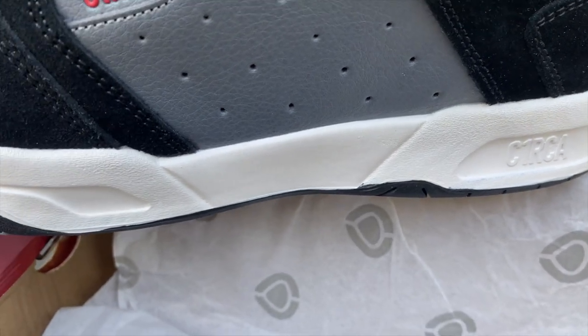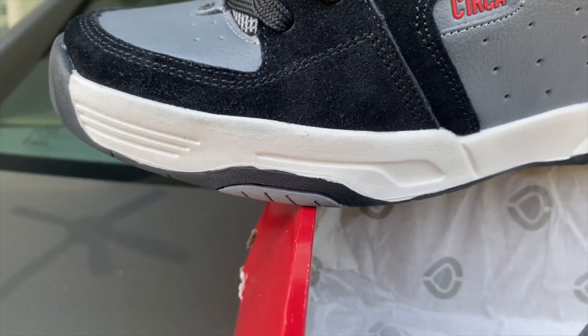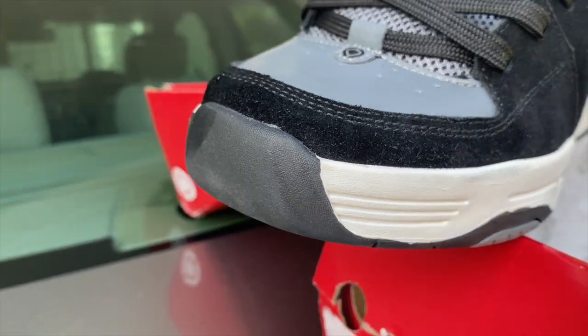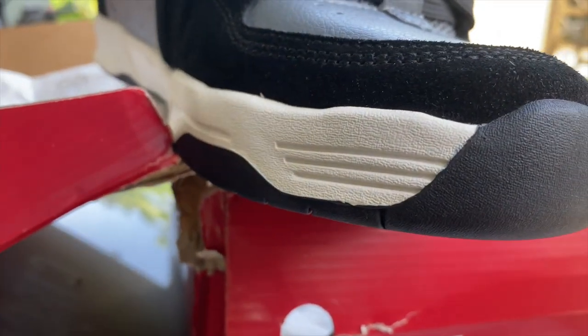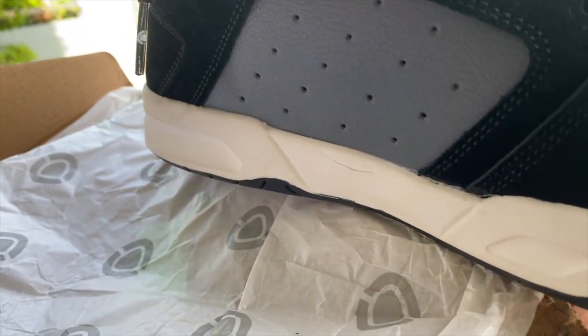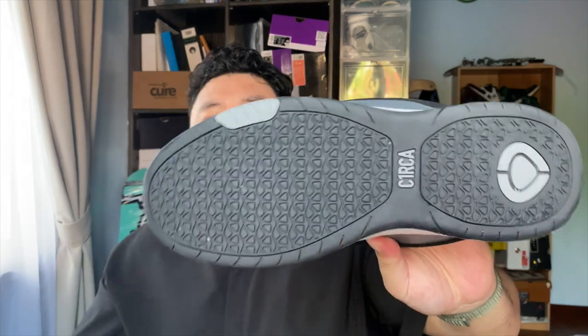The C1RCA logo is at the back. On the bottom of the sole, this is not how they used to do it — Circa soles back in the day had those triangular nubs where the lines are. Now it's a single flat sole with the nubs recessed inside and flex grooves to increase flexibility. The Circa logo appears in pewter gray in the middle and also at the heel.